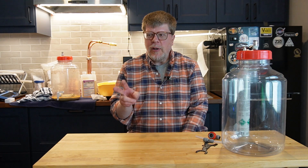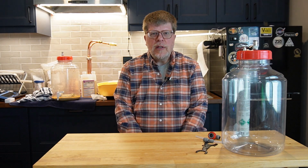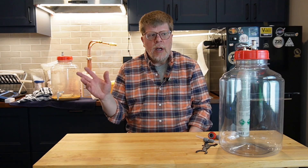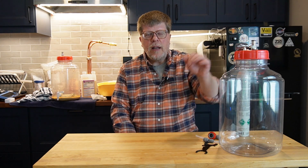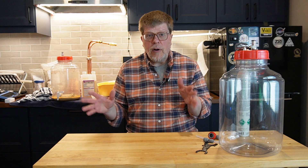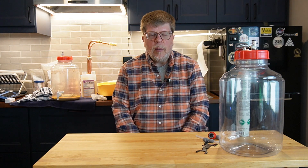Cheers and welcome to Irondale Brewing. Doing double duty today, recording two videos. This particular one behind me used to be the aftermath of doing a closed transfer from a Fermonster similar to this. I'll have another video about cold crashing that talks about using a closed Fermonster in that context. This one I'm just going to walk through the setup to do a closed transfer from a closed fermenter into a keg with no oxygen involved in the process.